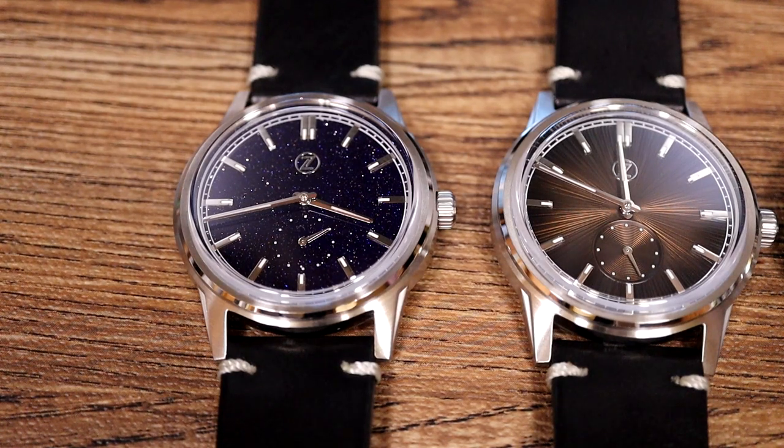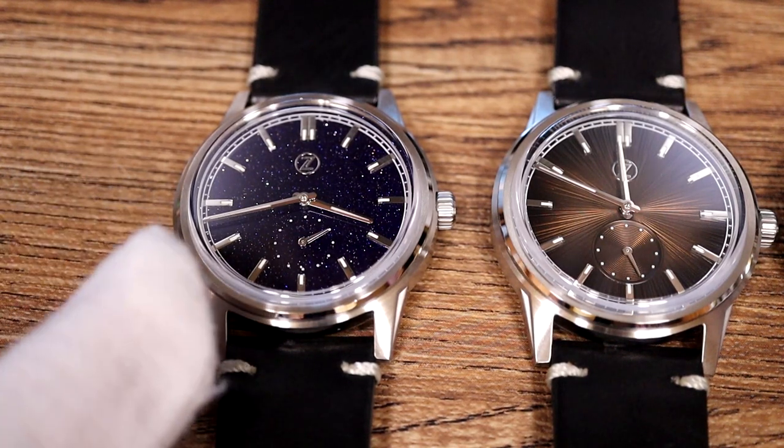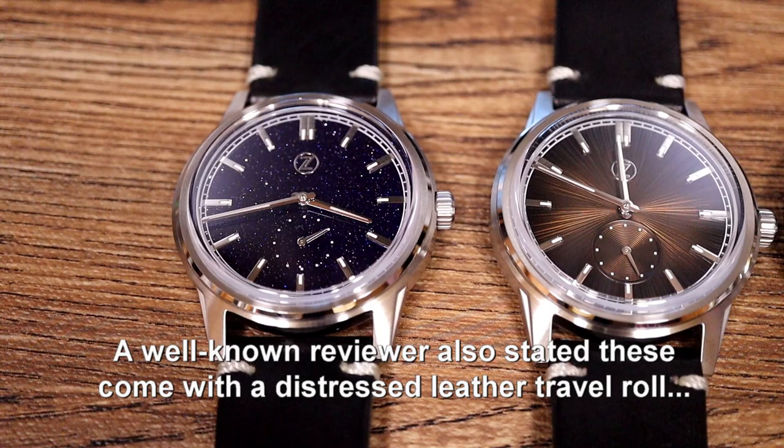Zelos shipped late to dealers, so dealers were not able to run pre-orders, and I think that's why one or two dealers are doing cheaper pricing — we tend to go along with that as well. The pricing is fair. That is the Aventurine, which is an Aventurine glass, not Aventurine rock as claimed by at least one other dealer.